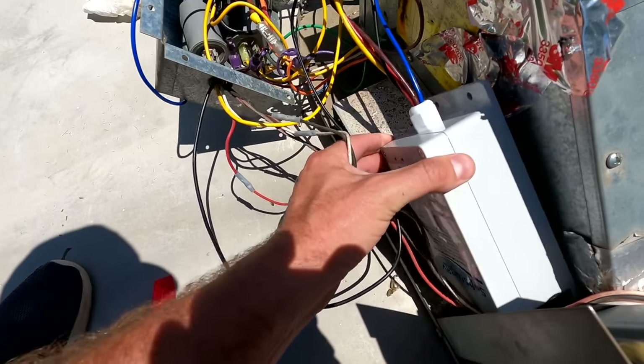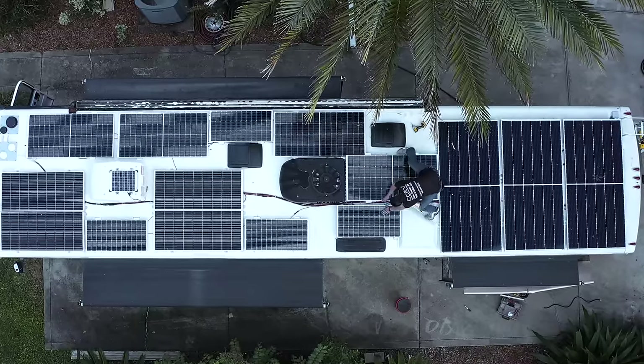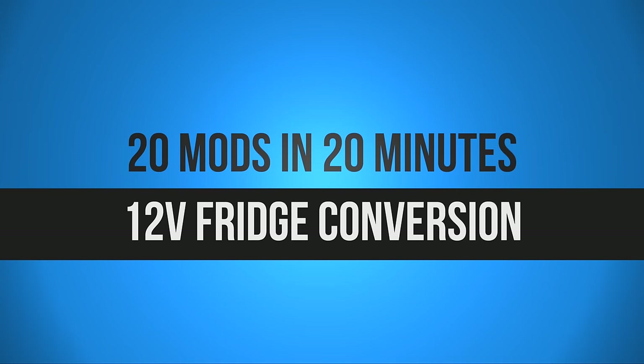Another mod we don't talk about enough is the soft starts in our rooftop ACs. These devices not only make it possible to run our ACs off-grid while boondocking, but also allow you to run two ACs off a 30-amp hookup even if your RV requires 50-amp service. It just changes the way the AC starts up — no huge jolt of electricity, just takes less power to get them running.